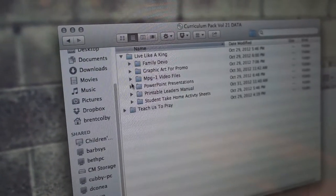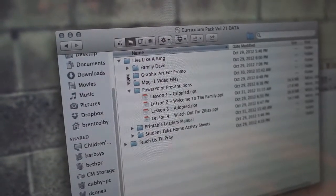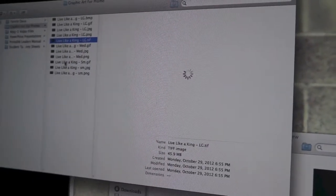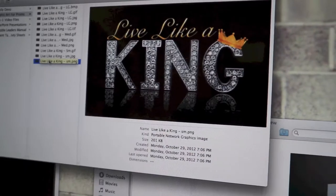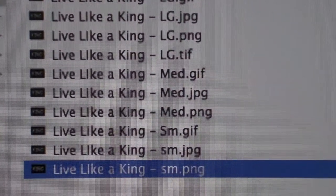The data disc hosts the printable material for your leader manual, PowerPoint presentations, student take-home sheets, as well as family devotionals. The High Voltage team has made the material available in PDF and .PUB forms, which means that Windows users can view and edit the documents in Publisher. Promotional artwork is also provided on the disc, which makes it easy to promote the lessons in-house.